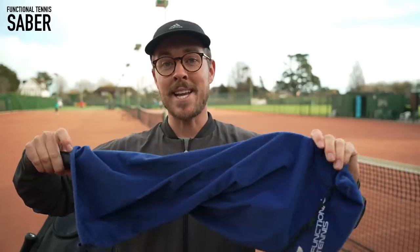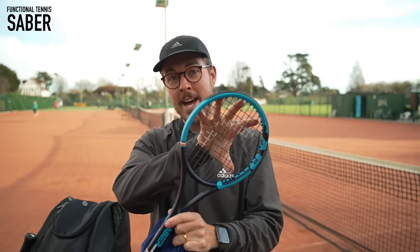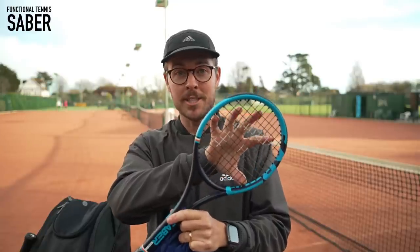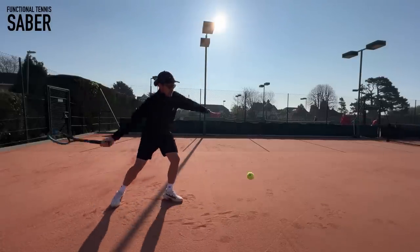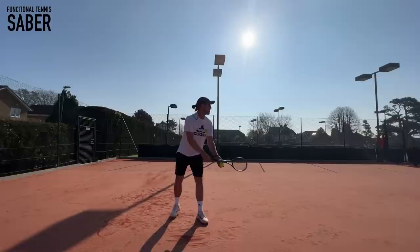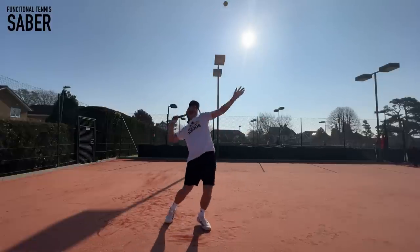So this is the Functional Tennis Sabre, and it's a sweet spot trainer. You play tennis with this as you normally would. However, with its much smaller head at 37 inches, it's much, much tougher to make contact with the ball. I like to use this at the start of sessions so that I can really hone in on my timing and my focus. It really forces you to watch the ball much more closely so that when you use your proper racket, it feels much easier and you hit the sweet spot far more often.